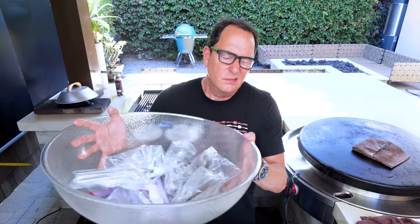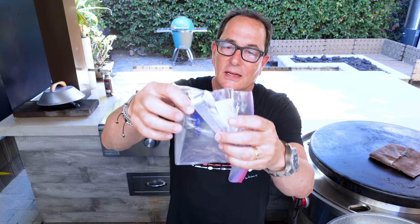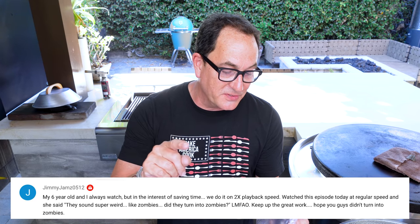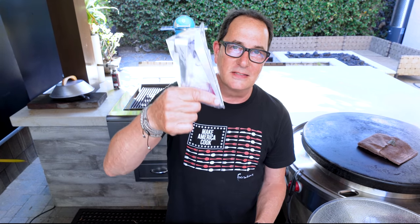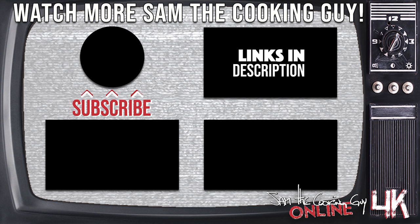And yes, it's garlic press time. This is number 19, and you get the little cleaner outer thing that I threw away about three seconds after I got it, but I'm sure it's useful. Score! This is going to Jimmy Jams. Jimmy writes: 'My six-year-old and I always watch, but in the interest of saving time, we do it on two times playback speed. She watched this episode today at regular speed and said: they sound super weird, like zombies. Did they turn into zombies? Keep up the good work.' Not only did we not turn into zombies, Jimmy Jams and six-year-old daughter — but you're getting this. Thanks for watching, guys.